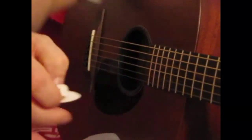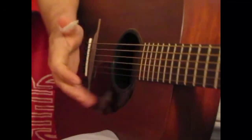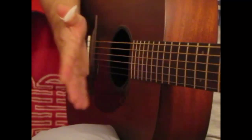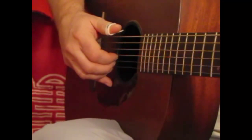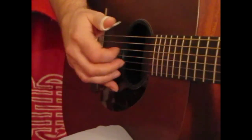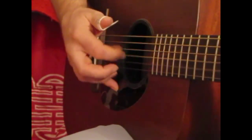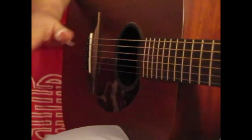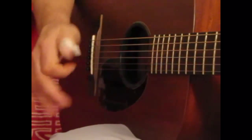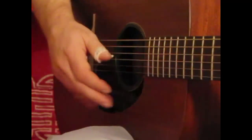Now I'm going to switch to the white thumb pick — it's a lot easier to see. We're going to look at exactly the same chords. There are different playing styles. One way is to use the thumb pick just for the bass note, and the rest of the fingers play the upper strings. That's one way to do it. We're also going to look at doing it just with the thumb.